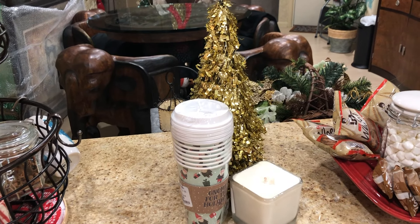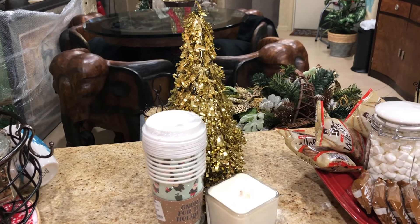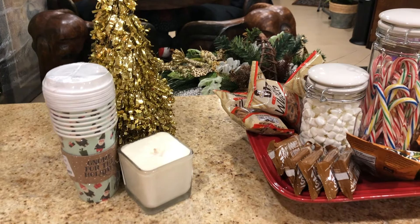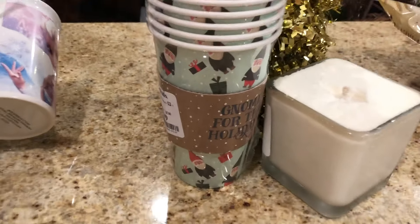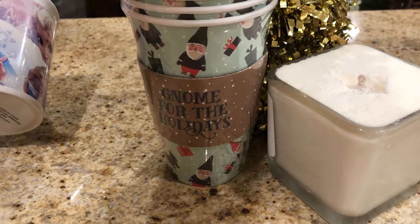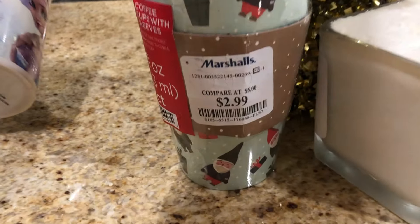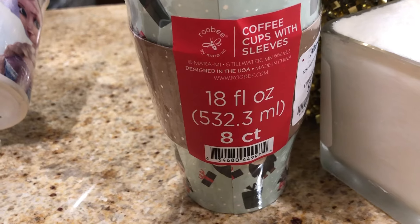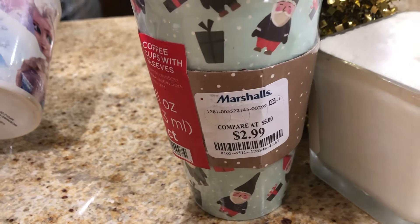Next we move on to these disposable cups. I was watching Kimberly Davis with Diva Designing on a Dime, and she had these cups on her cocoa station. I thought those are really nice disposable cups that folks can carry out the door with them. So when my family comes to town and they're running out to shop or visit friends, they can take something hot along with them.